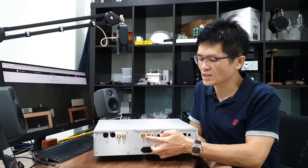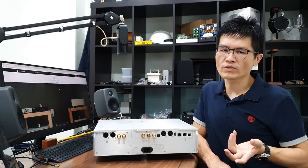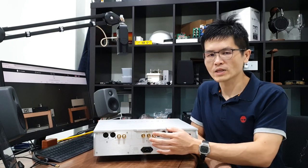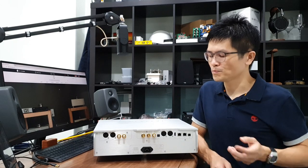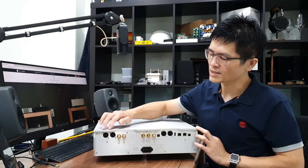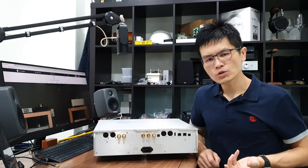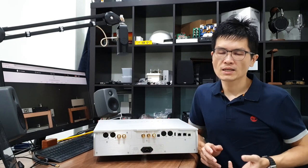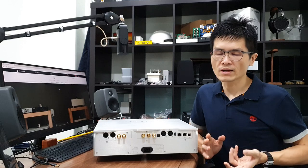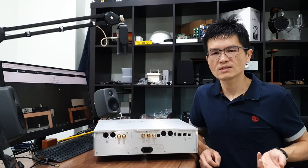There are two additional connections here — these are the clock outputs. The DAC can output two different clock signals to synchronize with upstream equipment. For example, if you have a Denafrips DDC, you can clock-sync the Terminator Plus with the DDC to further improve sound quality reproduction. I'll cover that in another video. On the analog side, we have a pair of RCA outputs and a pair of XLR outputs. Denafrips DACs are true balanced, so it is recommended to use the XLR output whenever possible. Note that the XLR and RCA outputs are shared — please connect only one at a time, not both simultaneously. Connecting both at the same time may have an adverse effect on sound quality. If you need to connect both, please refer to the recommendation link in the description.